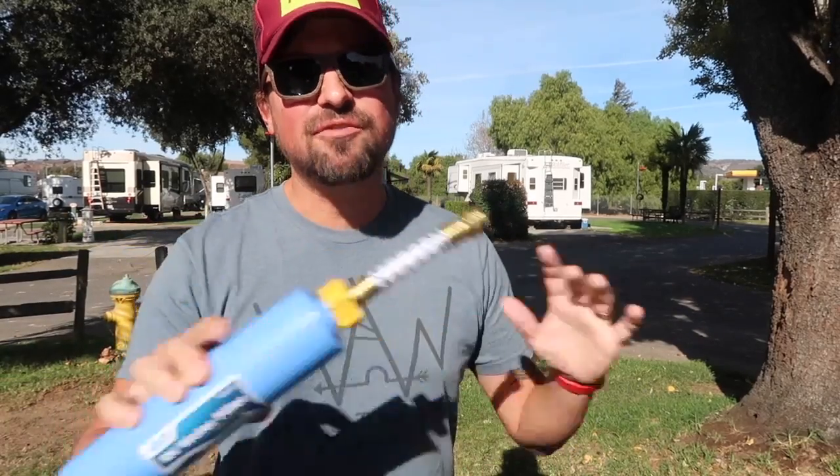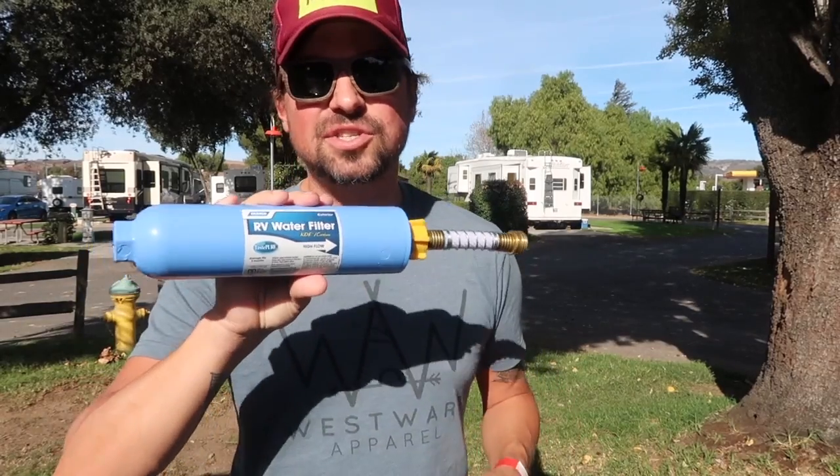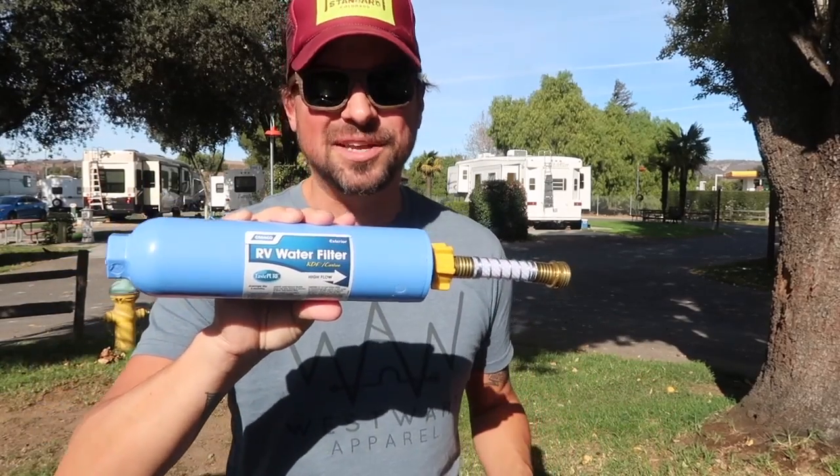As far as how long it lasts, everywhere online — on the Camco site, Amazon, Walmart, Camping World — all I can find is that they say it lasts one camping season. It is discouraging not to be able to see how many gallons this is good for filtering or how many months it is meant to be used for, other than an entire camping season.